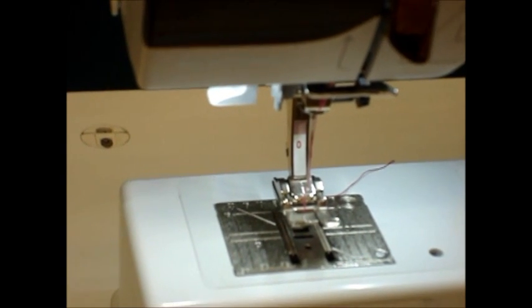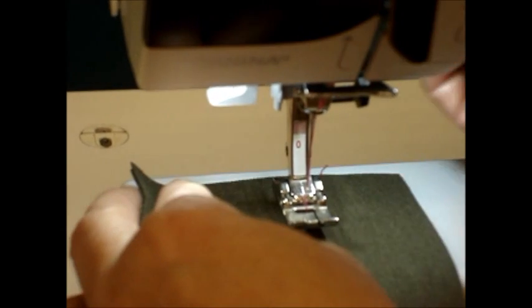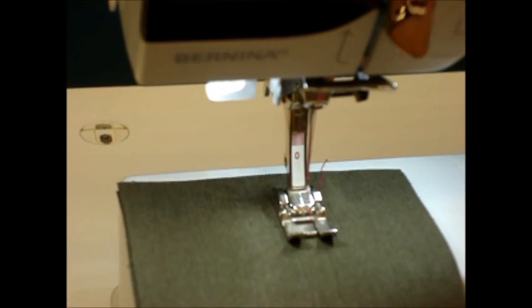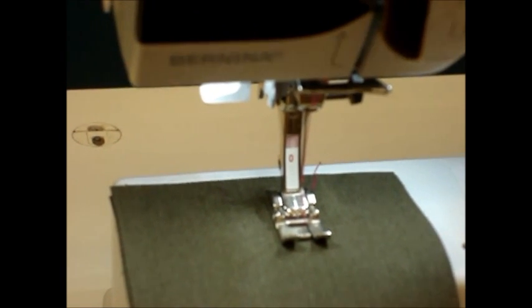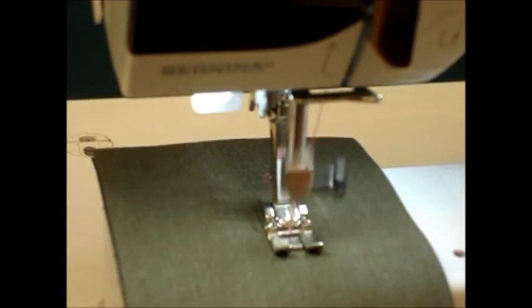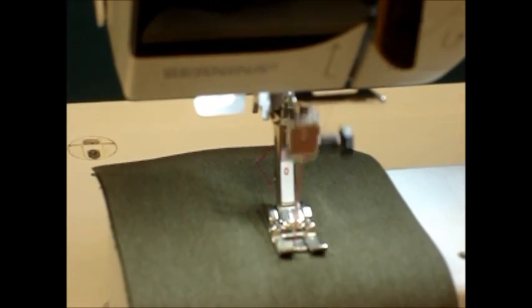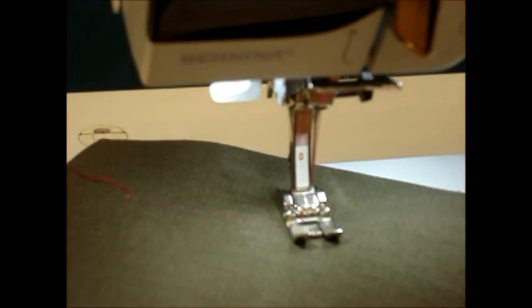When we place our fabric underneath the foot, you'll find that the thread on the bobbin where we cut it on the cutter on the inside of the door will automatically be picked up. So we didn't have to fish that up through the plate. You start to stitch, and your stitching is now ready to go on your fabric.